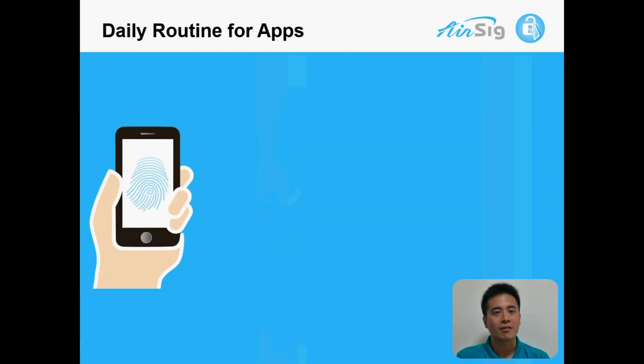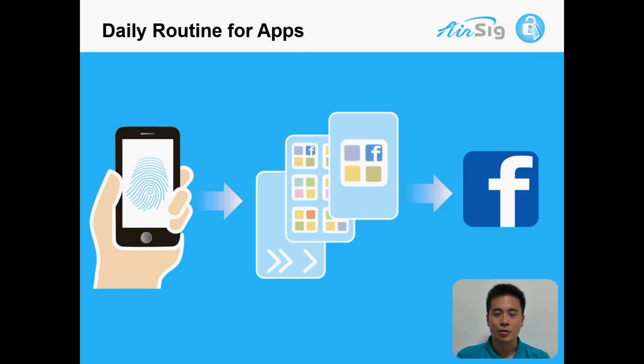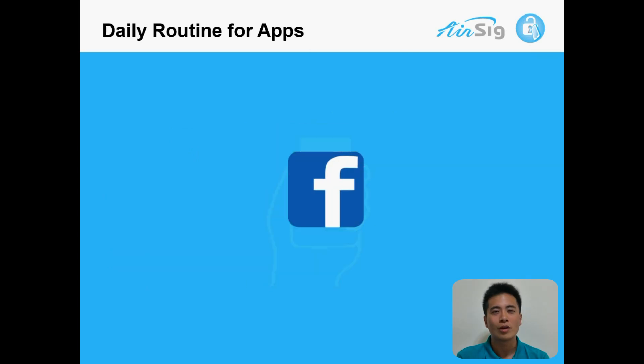Another problem lies in the fact that in order to use any app on the phone, you have to unlock the phone, find the app, and execute the app. So, is there a better way to identify the user and recognize the command all in one shot? Can you imagine if there's a solution to do that?